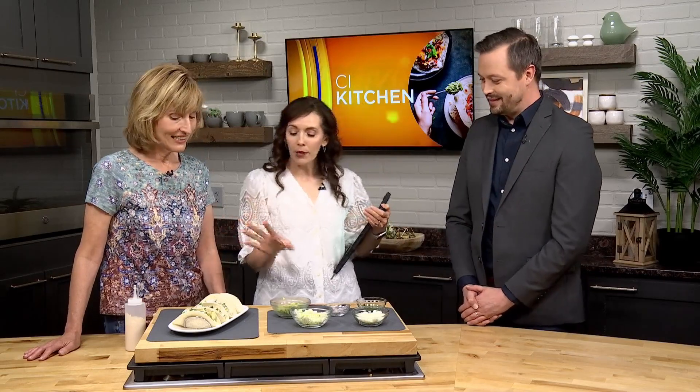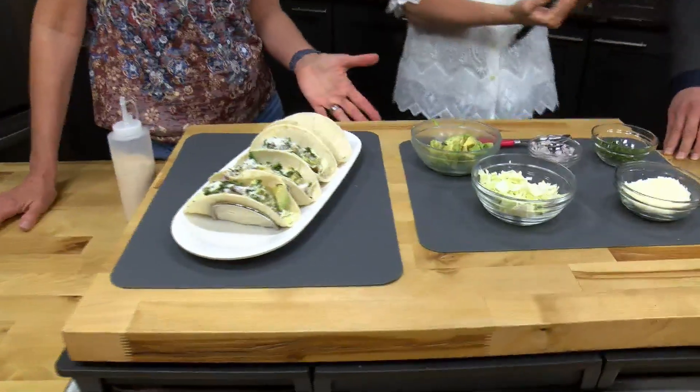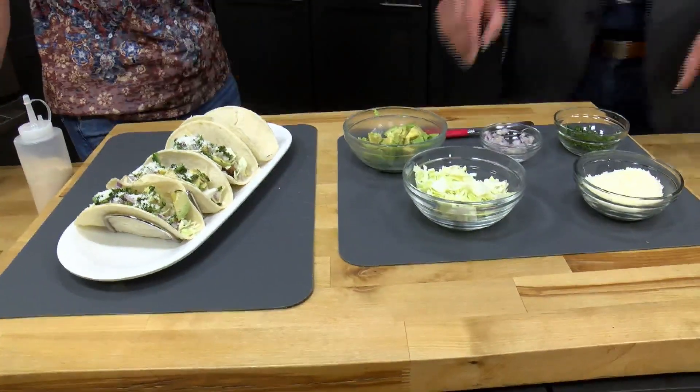It's a little twist on your Taco Tuesday. We've marinated the shrimp and made a crema to drizzle on top. Now let's let Ryan get in on the action and build his own taco. Start with a little bit of avocado.